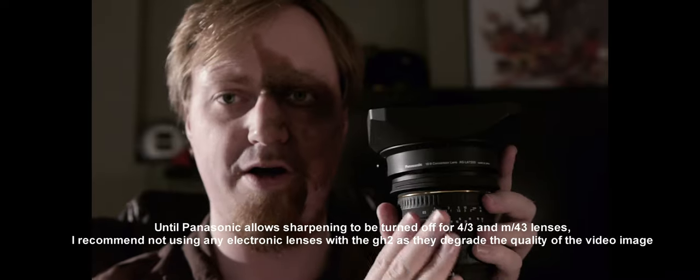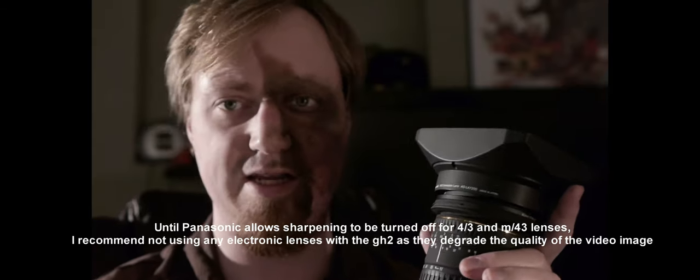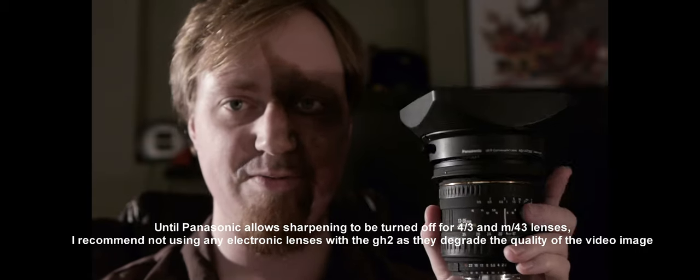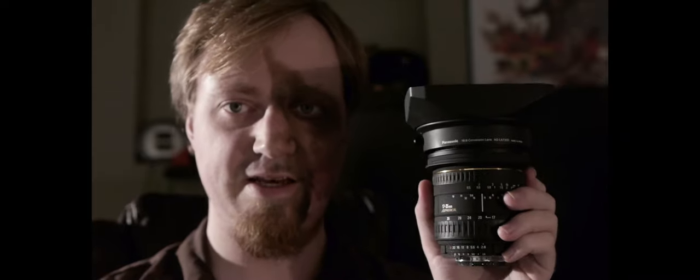If you want to spend more on a taking zoom — because 17mm to 20mm are difficult to find in primes — you could get the Nikon 17-35mm, but that will probably run you around 10 times what this costs. You can find the Sigma anywhere from $100 to $140 used, compared to the Nikon which is typically $800 to $1,500. So it could be 10 times more expensive to get the parfocal lens. For just testing, this has worked fine, and if you're just a GH2 user, this will probably work fine for you as well.